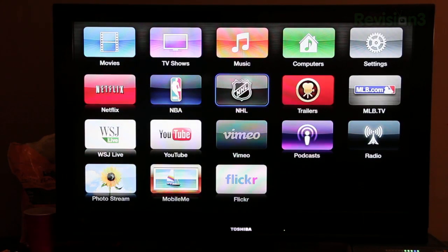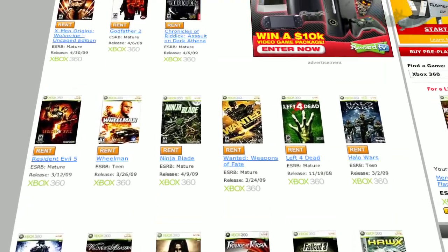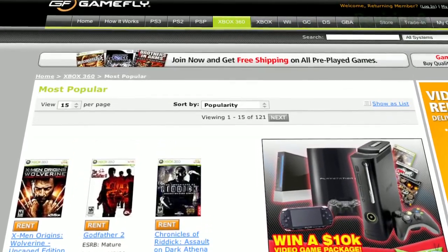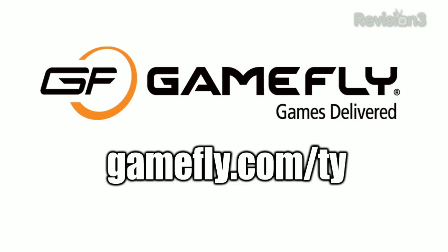Before we head out, let's take one last look at our sponsor for this video — Gamefly. Gamefly is the world's largest online video game rental service, offering a choice of over 7,000 new and classic titles across all consoles and handhelds, with plans starting at just $15.95 a month. Members can rent one to four games at a time and keep them as long as they like — no late fees, no due dates, free shipping. If you really like a game, click 'keep it' on Gamefly's website and it's yours at a discounted price, including the case and manuals. Sign up now and get a 15-day free trial at Gamefly.com/tie.